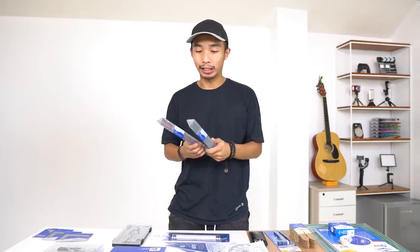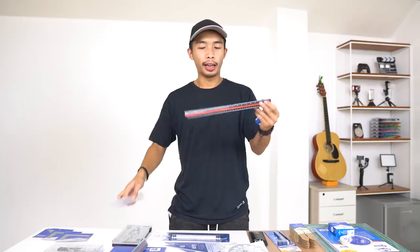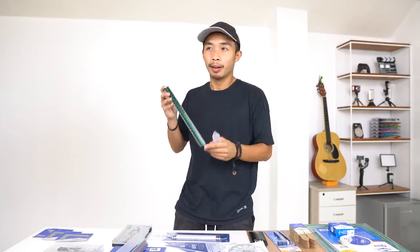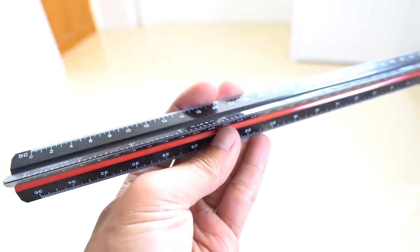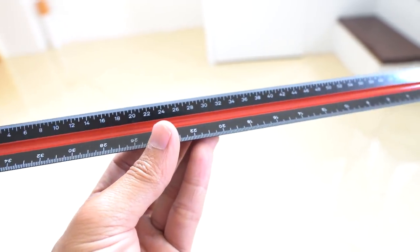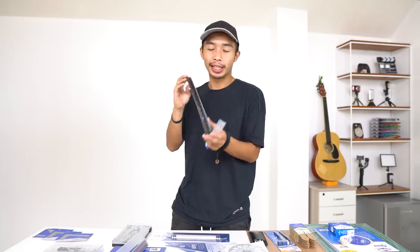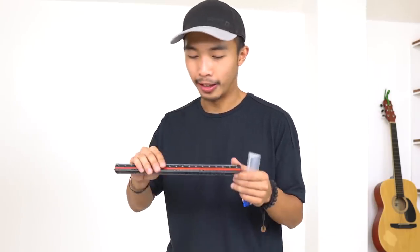I'm going to go from right to left. The first thing we're checking out are the triangular scales. I have two — one in imperial and one in metric. Most triangular scales come in white plastic, and over time that white scale is going to turn yellow. I'm glad they gave me this black triangular scale. Thank you Alvin!